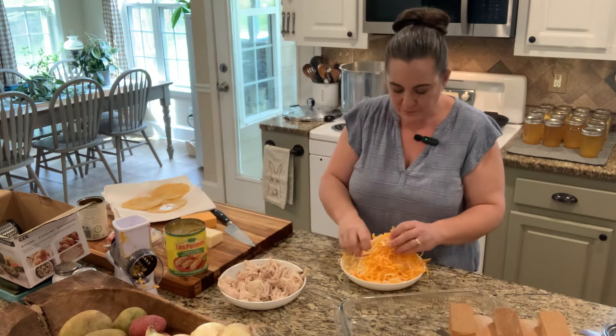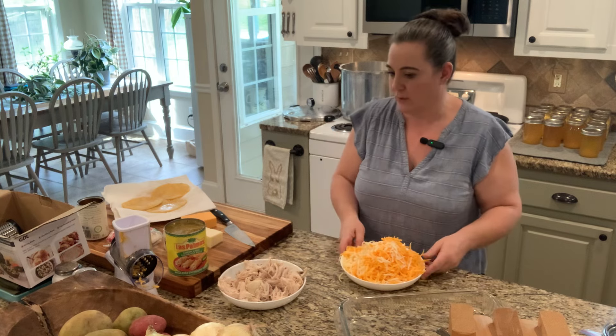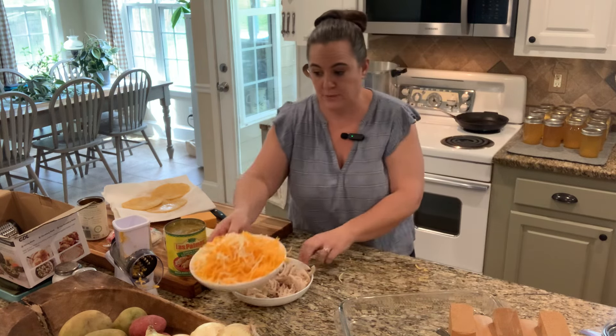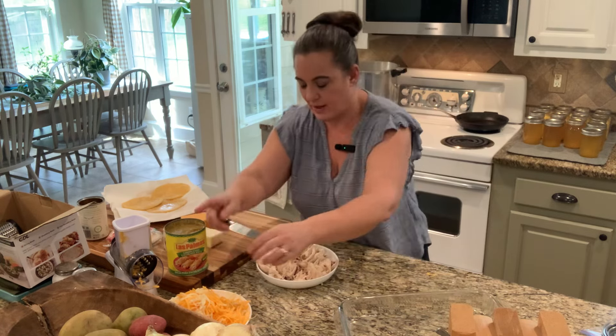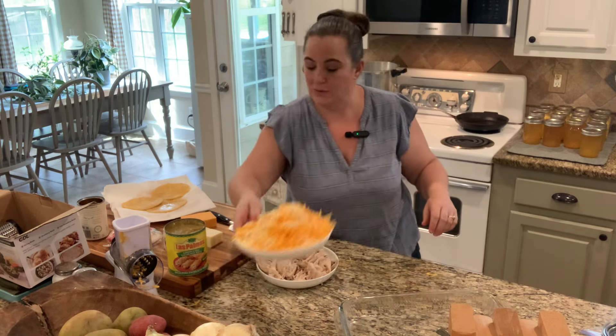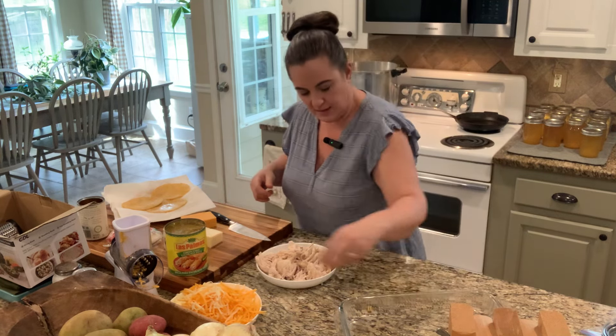So we have our cheese. I did mozzarella and cheddar just because it's what I had in the fridge. You could do jack cheese or pepper jack to make it spicy — whatever you want. It's about a pound of cheese. Grate your own because it puffs up magically and it doesn't have that weird coating on it. So I have that to the side.